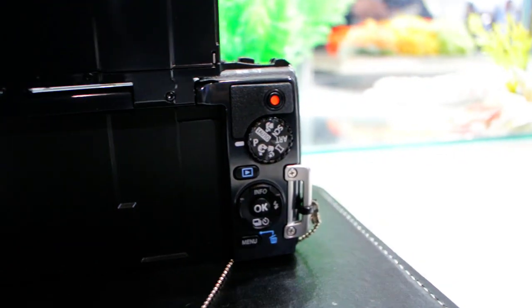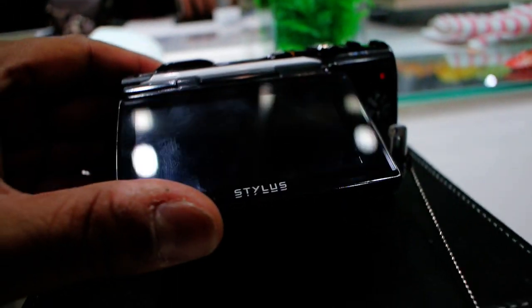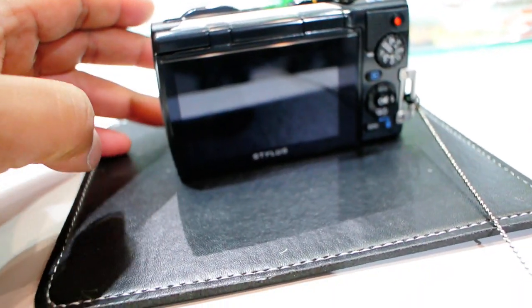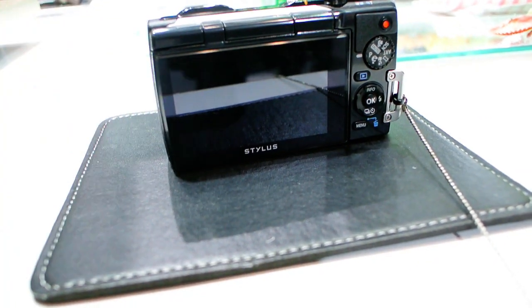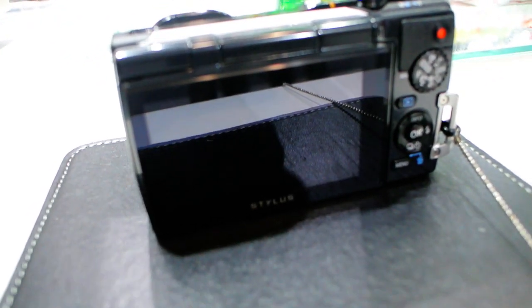Those are the controls on the back, and when you are done with your shooting, this goes there. And that is your Stylus TUF TG850.